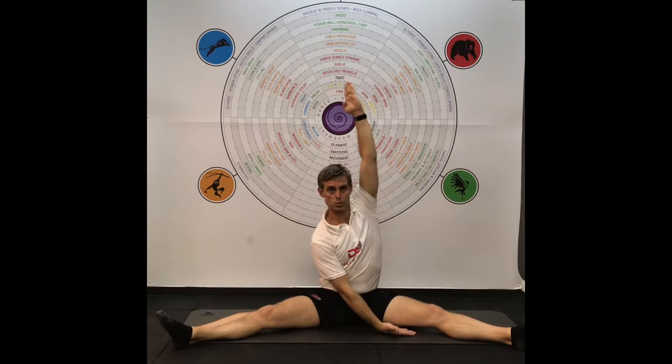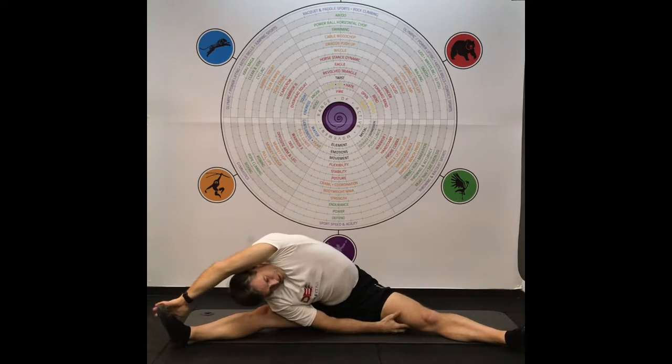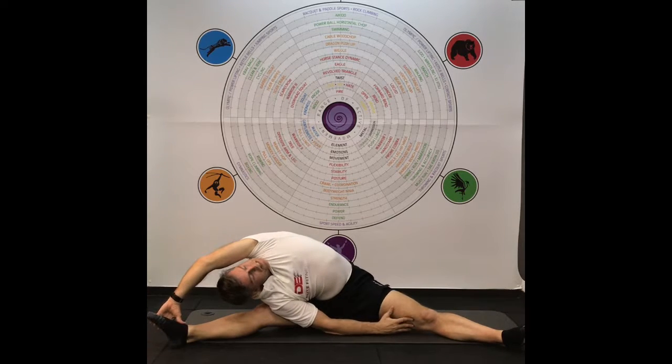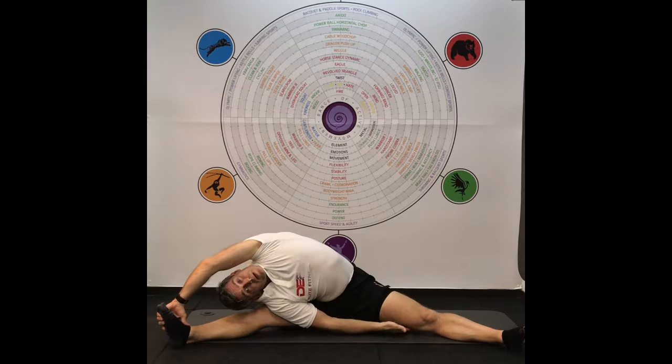Lift up and rotate, and this hand is going to come over and grab the foot. Then you're pulling yourself sideways and looking up to the sky, aiming to come down through here. The stretch for me is in the QL.